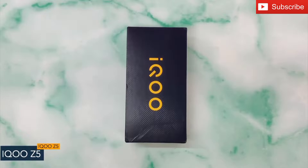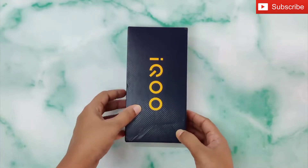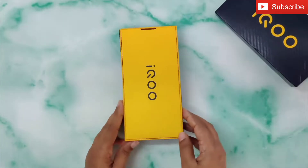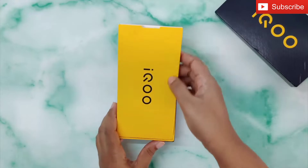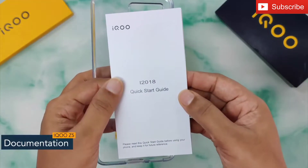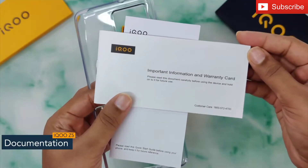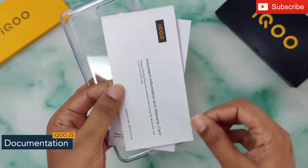Hey guys, today I'll show you the unboxing of the iQOO Z5. Let's get started. On the front you can see the phone's name, so let's open the box. Inside you get documentation like a quick start guide, important information, and a warranty card which will give you all the necessary information about the phone.